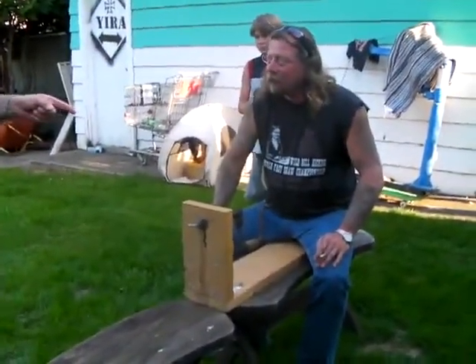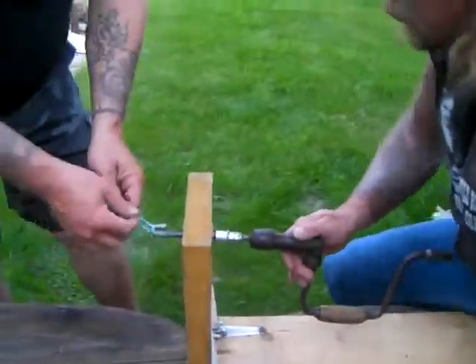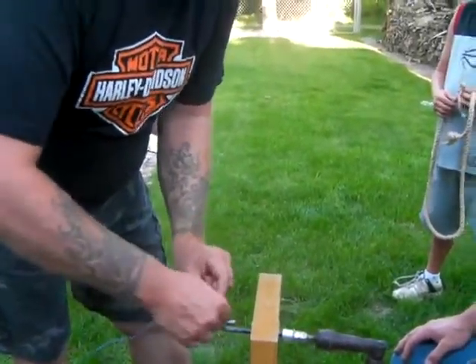This is how I do it. I have a brace and a bit through a board with a hook — plain and simple. So we just tie onto here. We made this out of an old hand drill, out of an old brace.